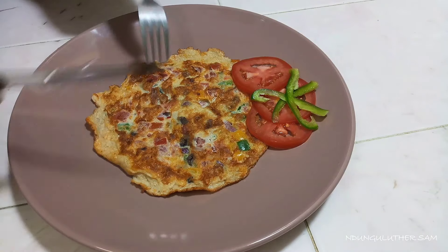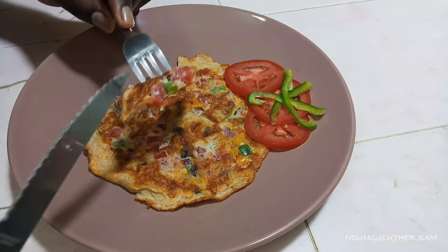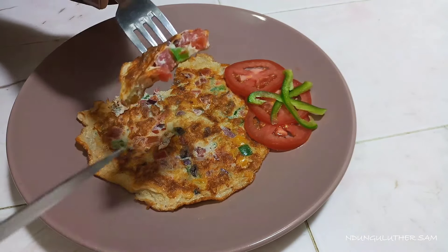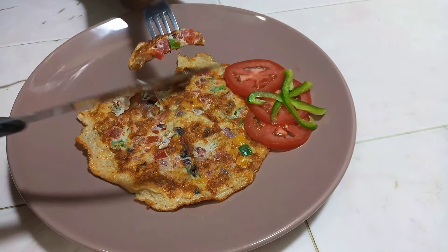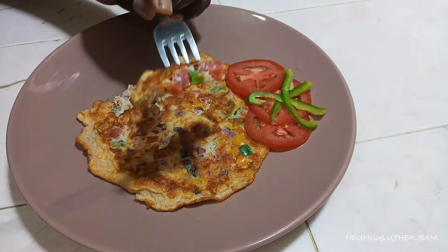As you've seen, it was that easy. We fried everything at once, so the vegetables are not yet fully cooked. This is essentially some salad coated in an egg. When you taste it, you're going to feel the crunchiness of the capsicum, and the tomatoes are going to burst in your mouth. Let's give this a taste test.